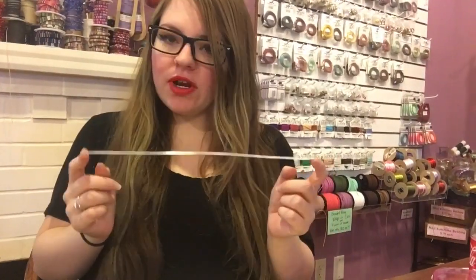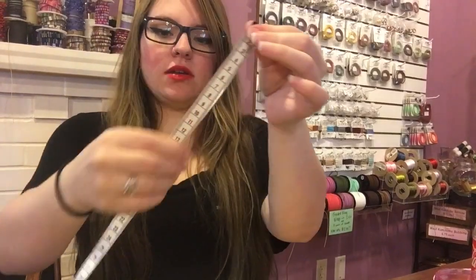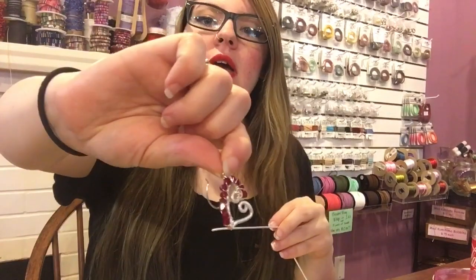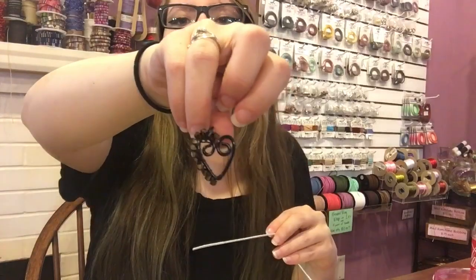So we have a foot of wire here. We're going to cut this in half so we have six inch pieces. You can of course use less wire — this was a three inch piece, this was a four inch piece — but the hearts will look different. No matter how you put it together they'll end up different sizes. It doesn't matter what wire you start with, you just kind of have to wing it and put it together how you want.